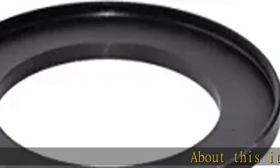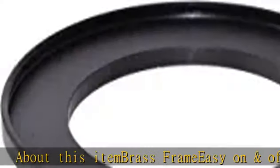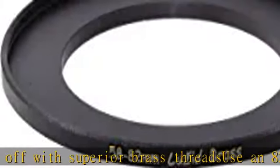About this item: Brass step-up ring screws on and off with superior brass threads. Use an 82mm filter on a lens with a 58mm filter thread — 58mm male threads, 82mm female thread. Slewzid brand. Check the description to get this product today at the best price.